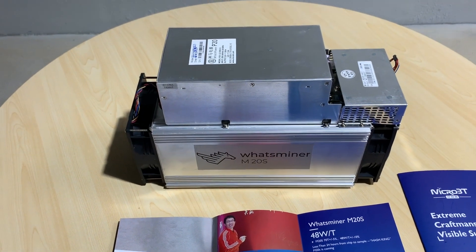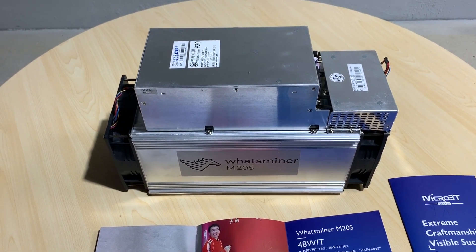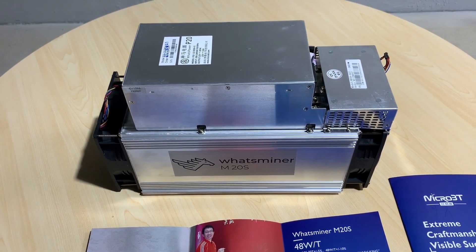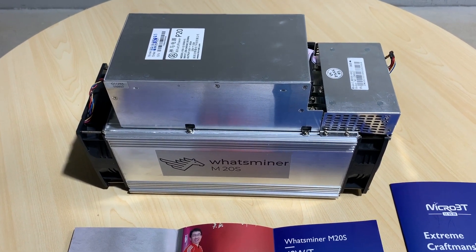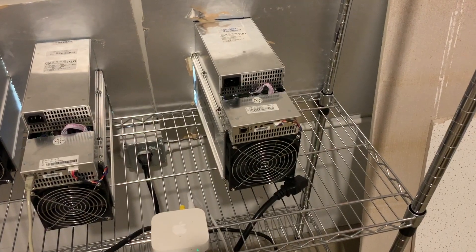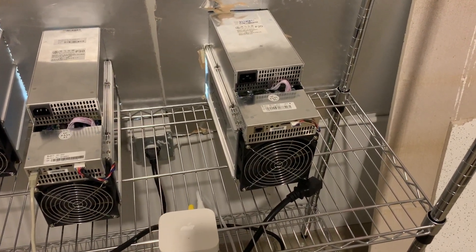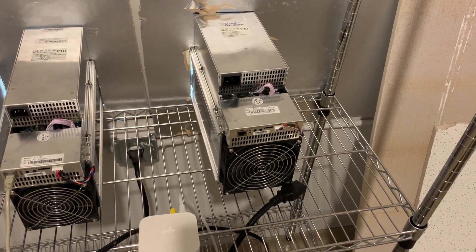I'm sure you're eager to see it plugged in, powering, and hashing, so let's bring it on back to the area where we can plug it in and check it out. Okay, so I'm here in the miner room. I shut off everything because I didn't want to have a lot of noise while I talked to you guys.